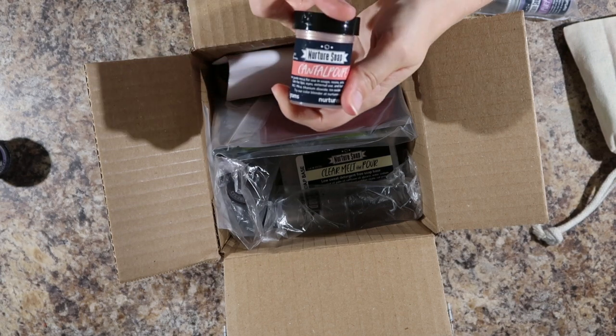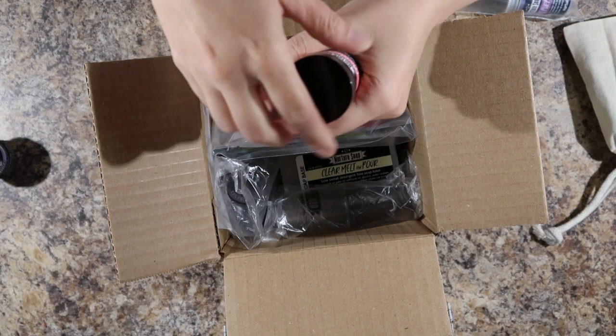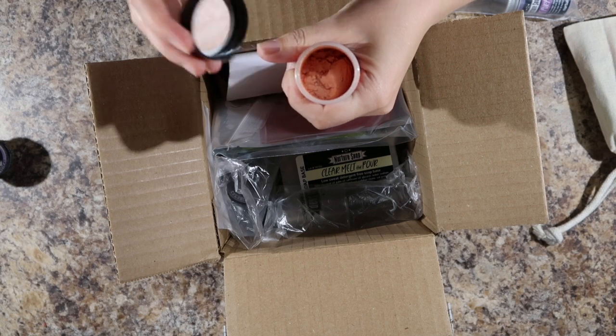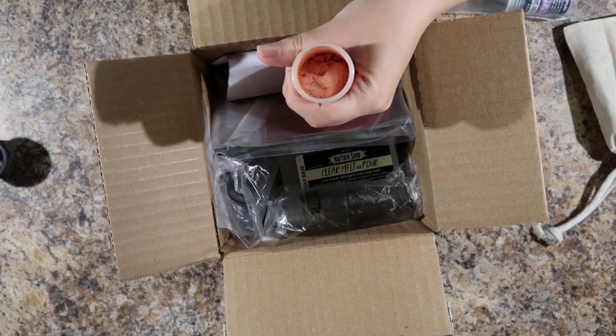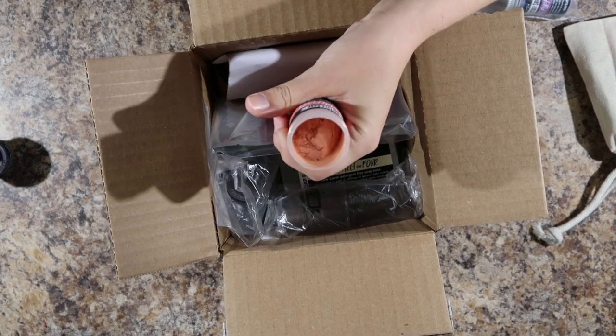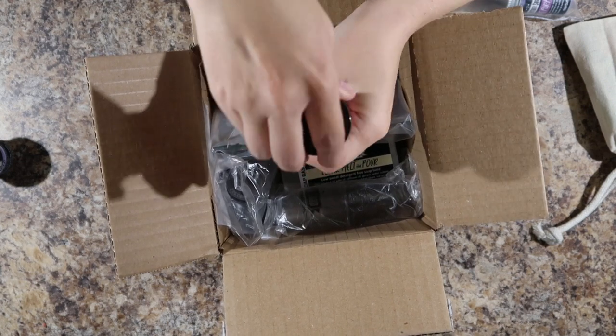We have some cantaloupe mica. Isn't that nice? That's sparkly as well. A nice soft orange color.